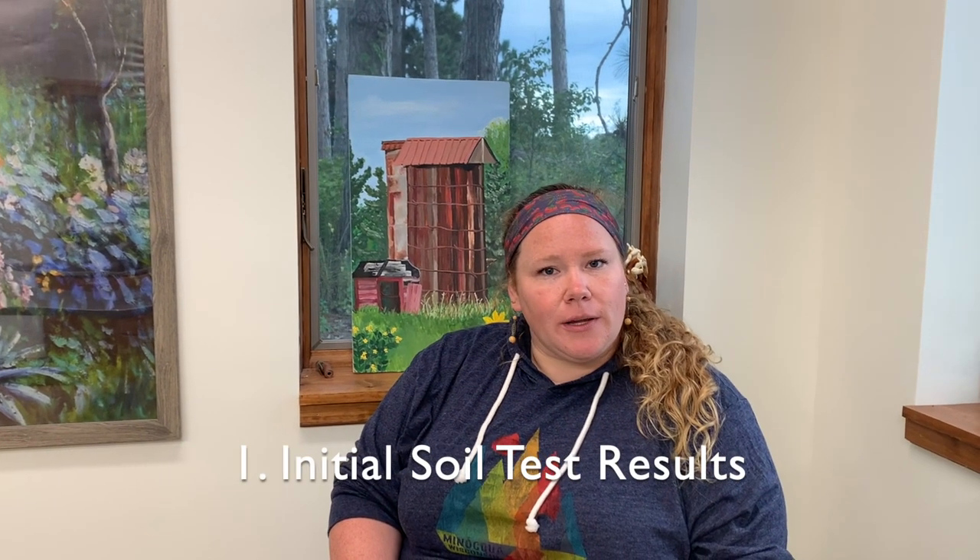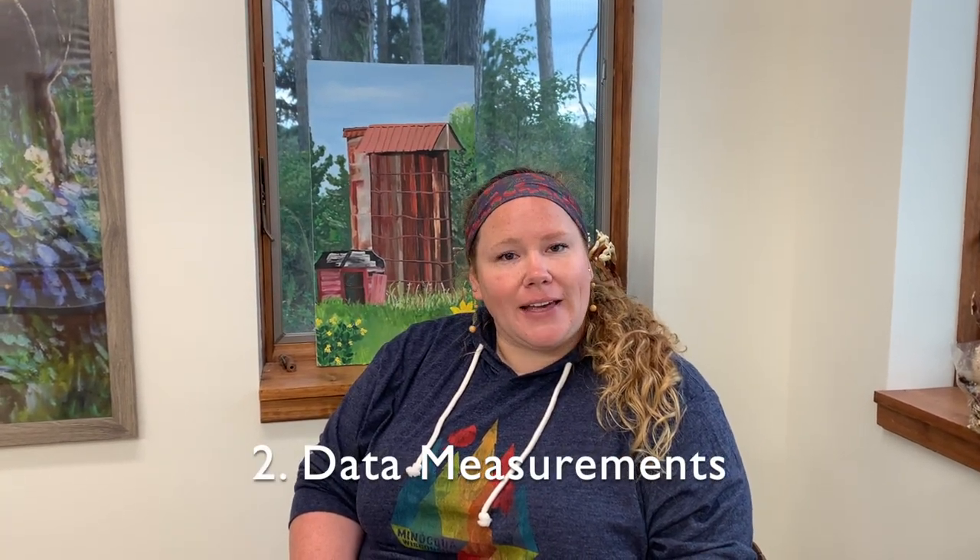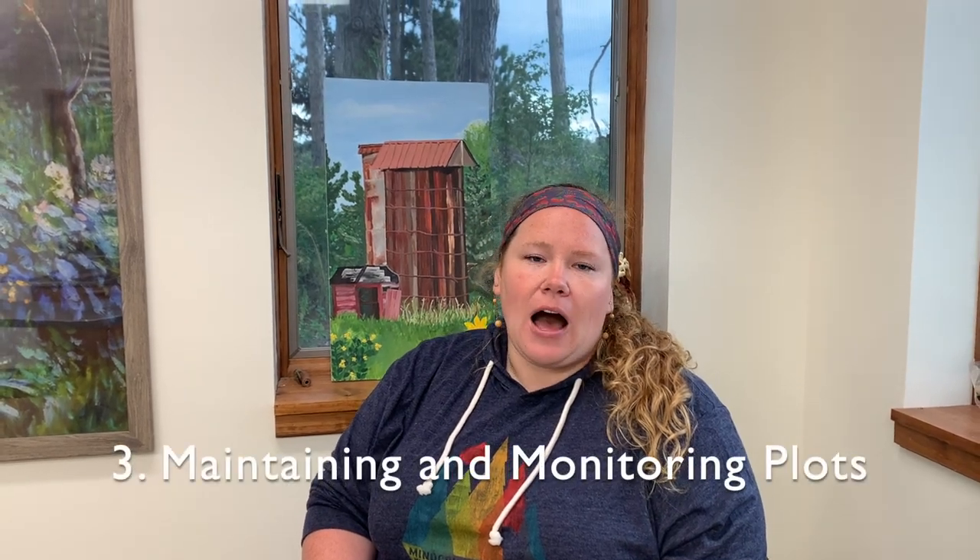We got our preliminary soil test results, so we want to discuss that. We also have been gathering data throughout the growing season, and finally we'll talk about how we maintain our plots and monitor everything that's been going on.